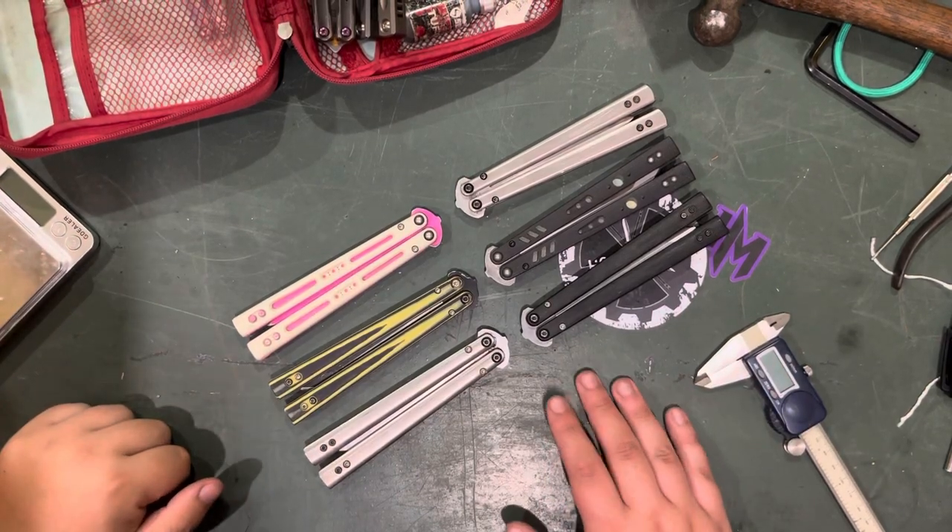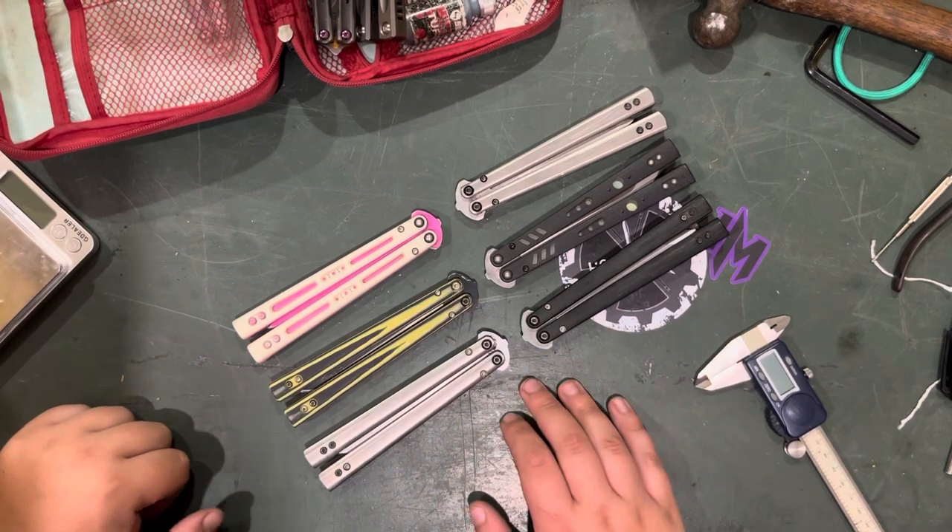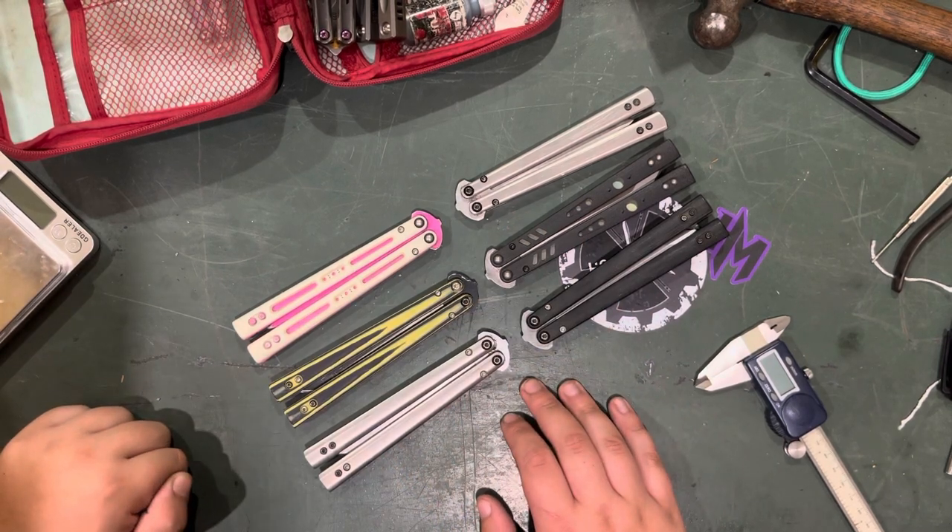Hey, what's up everyone? Today I'm going to be covering a quick video on my reps. I own six at the moment. None of them are stock — I need to buy a stock rep. I just need to find the right one, I guess.